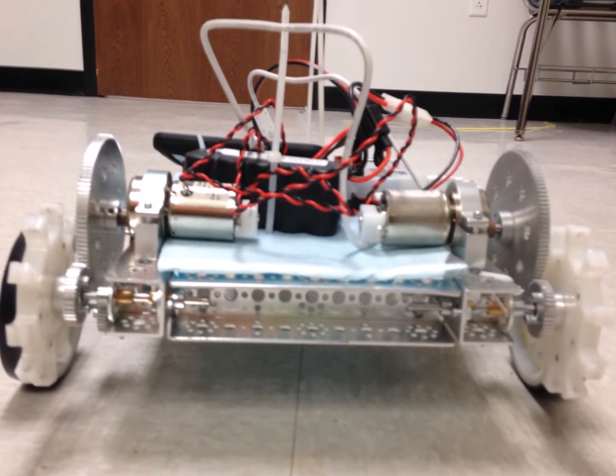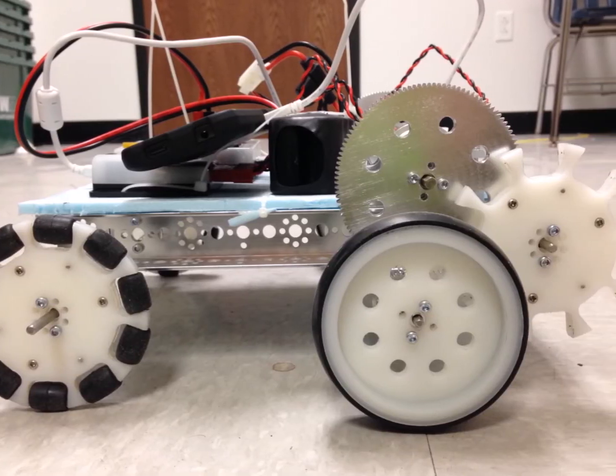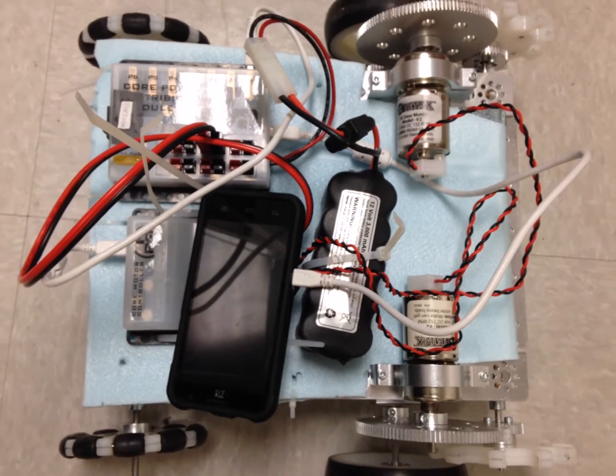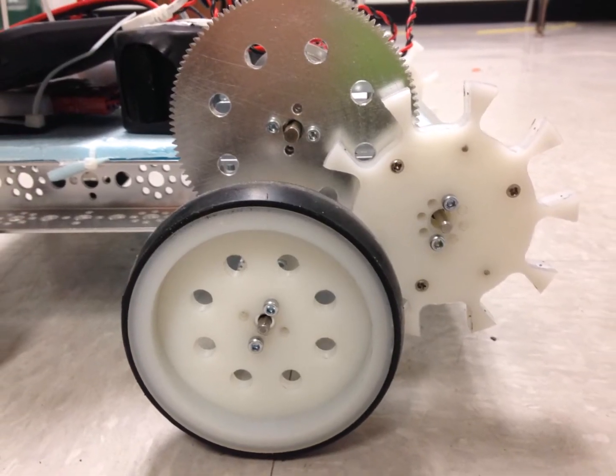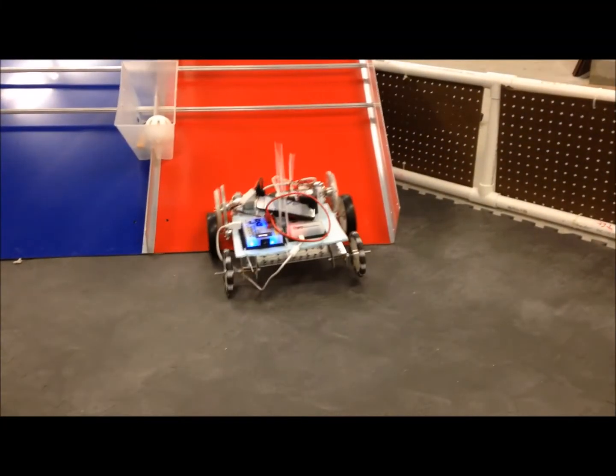In our second design, we attached a motor to a large gear which then spun two smaller gears. One of the smaller gears spun the wheel to drive, while the other one spun a white modified Omni wheel. The modified Omni wheel is to help our robot get over the churros on the mountain, but our drive wheels didn't even have enough traction to make it to the churros.